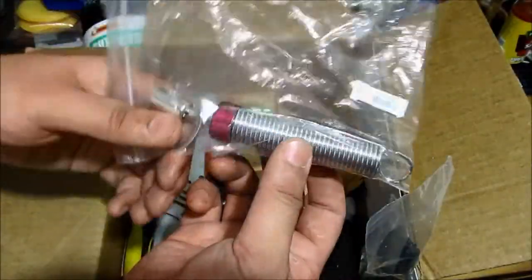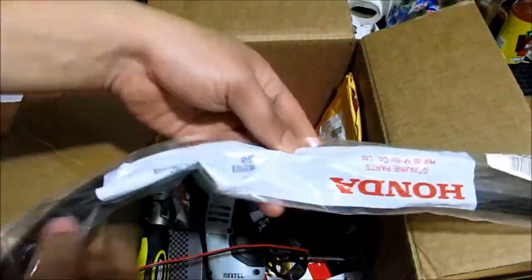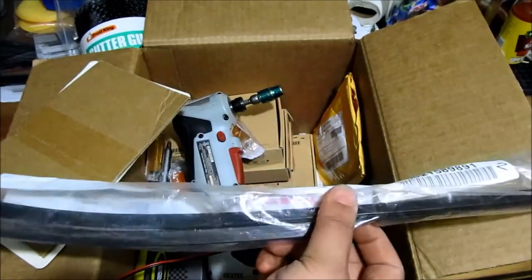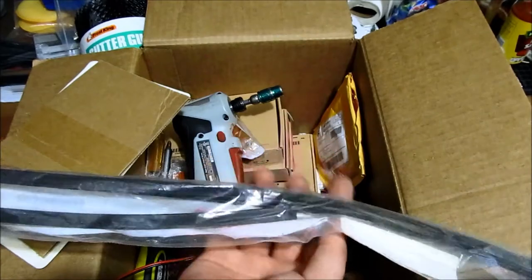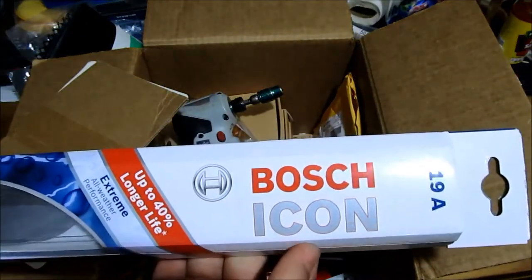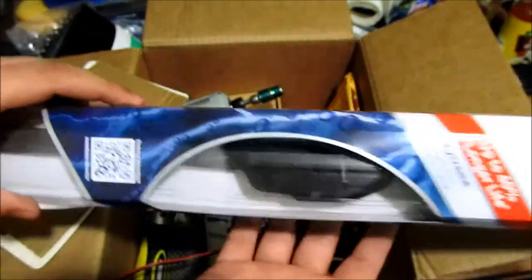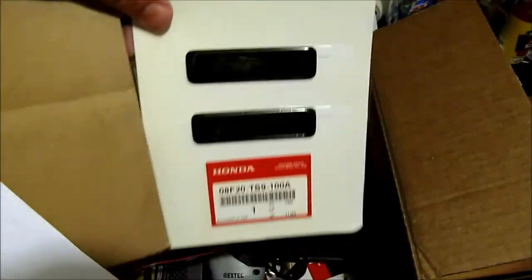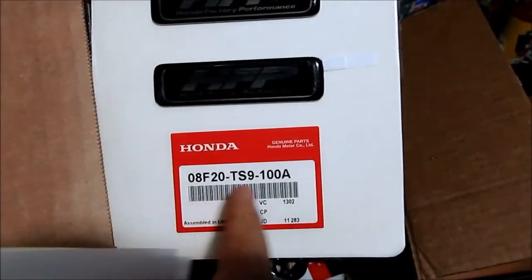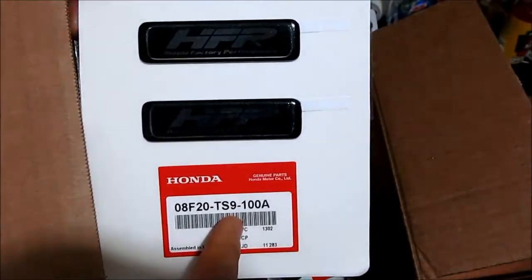This right here is replacement rubber insert blades for the windshield wiper, so I'll be making a video on how to replace those. I also have the Bosch Icon ones as well, so I'll show you how to replace it if you want to change to something aftermarket. This right here is the HFV decal emblem for the side skirts — here's the part number — Honda doesn't sell this anymore.